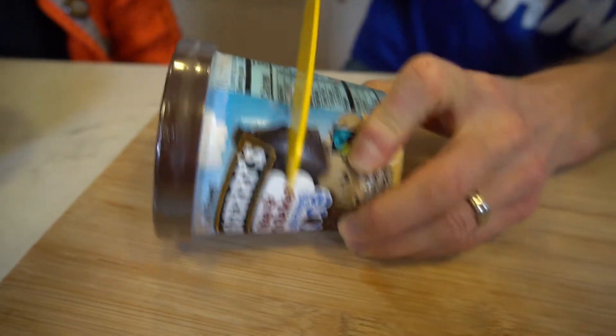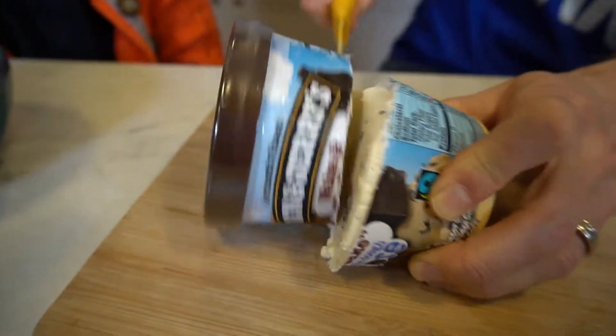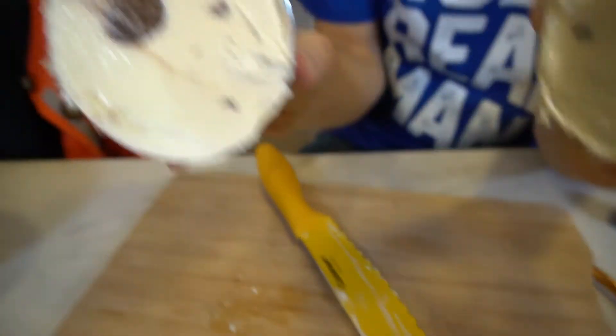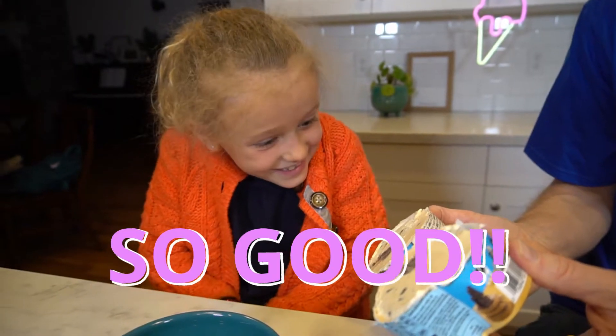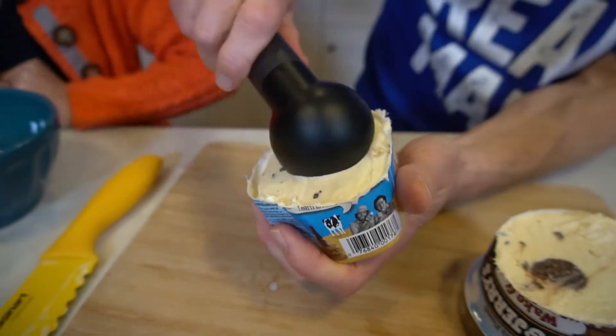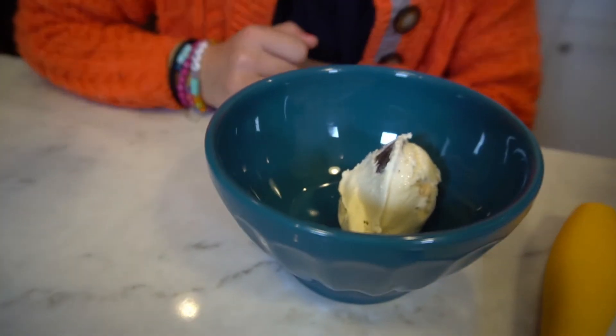How are we gonna eat this thing? We're gonna cut it open. Let's do this thing. Oh, look at that core. It's so good. Ready to try it? Look at that — it's just slipping out of there. I'm gonna give you that big cookie dough core.